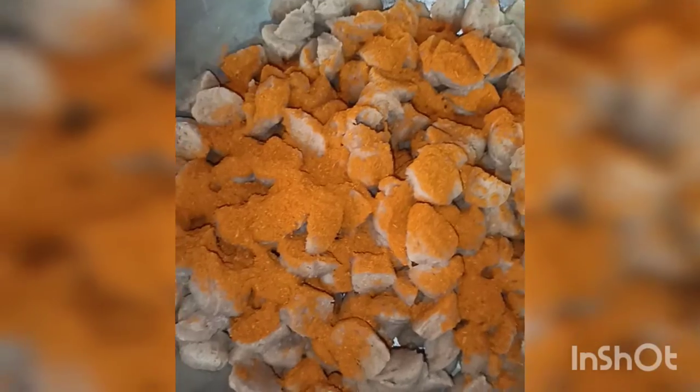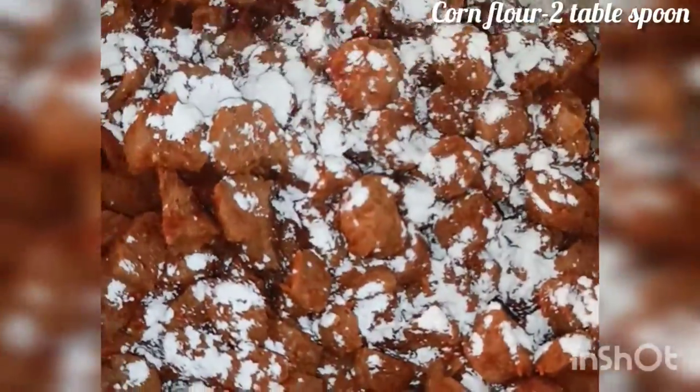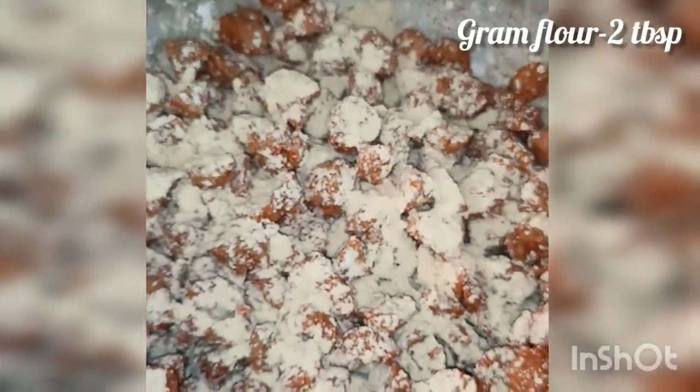Soya bean is 150 grams. I am going to add a bit of soy sauce, a little ginger paste, a little Kashmiri chili powder, and a little chicken masala.